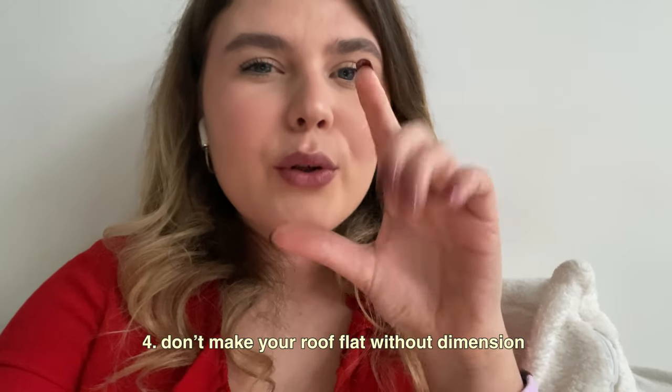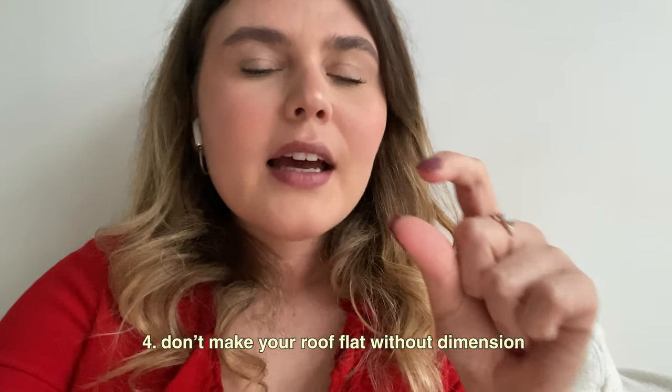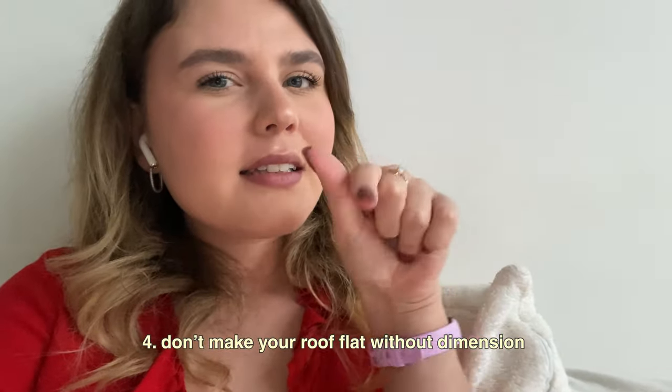I also wanted to add a tip while editing this video: when you're making a roof, make sure you also give it a certain thickness. A roof always has a border with a certain thickness, so definitely don't forget that when making your roof — your teachers will look out for that as well.